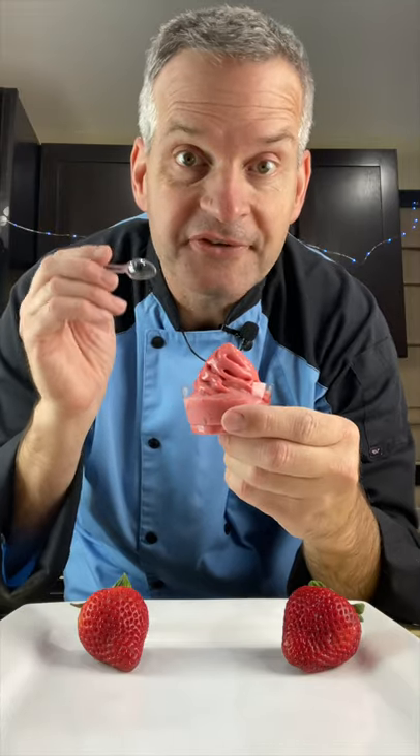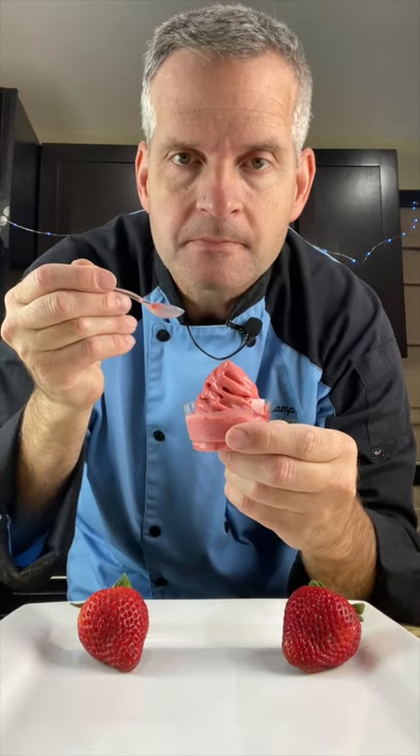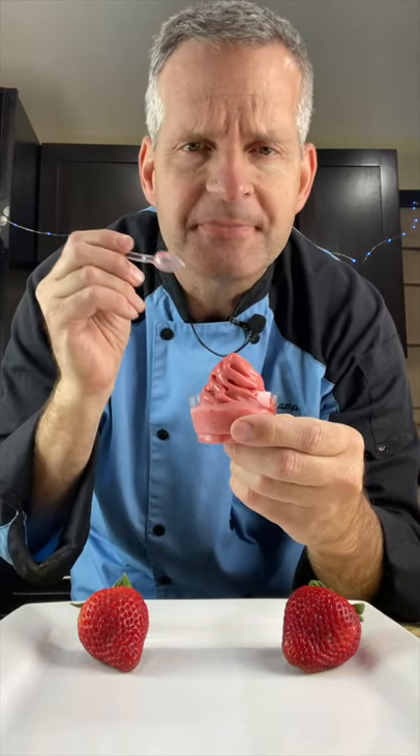Look at that. Now it's time for the taste test. Mmm, it's amazing.